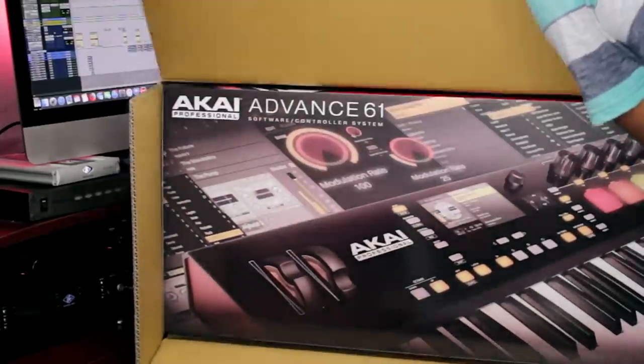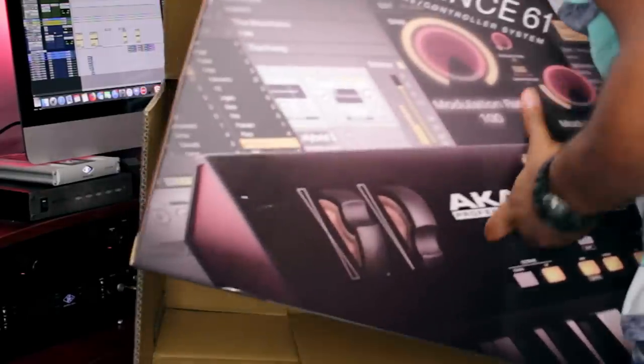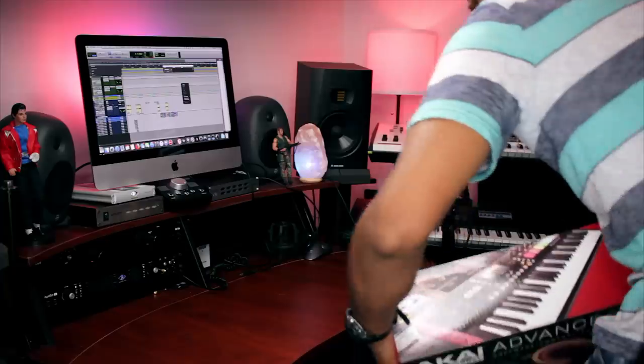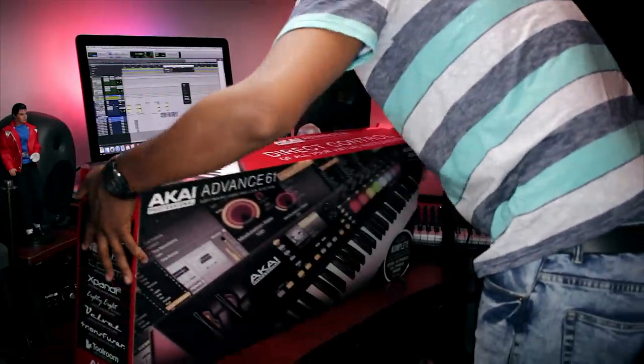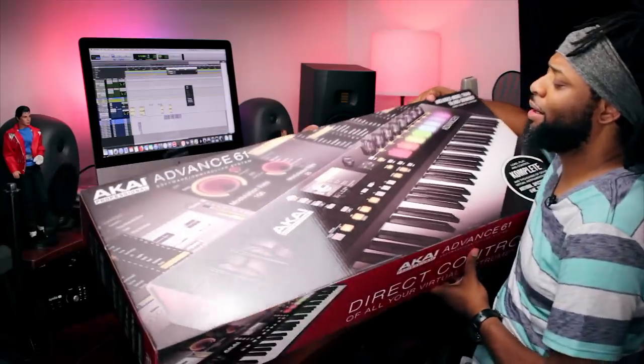The price of this is $599. Let's take this out of here — boom, there she goes. Let's flip it down and start the unboxing.